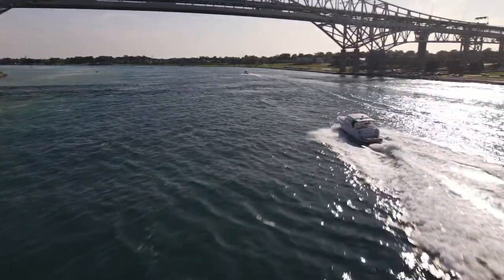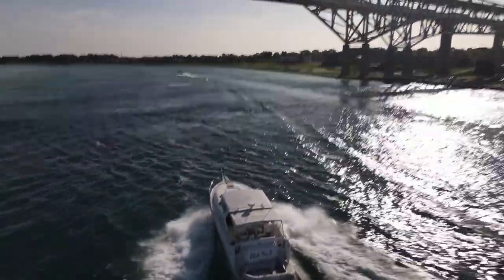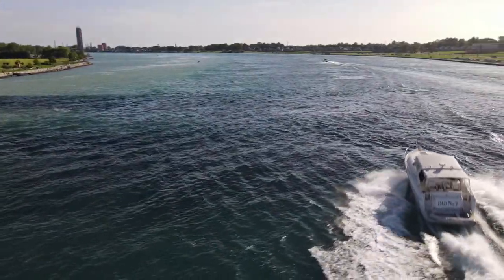Friggin' right we are! That's decent — check that out, Captain. I was able to catch him. Friggin' right I was.